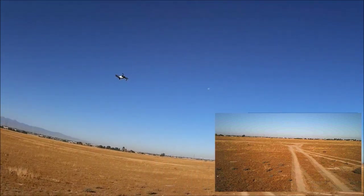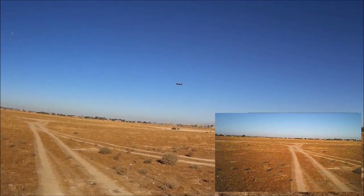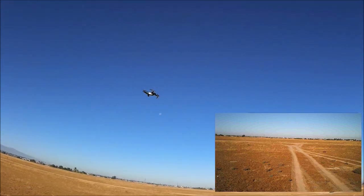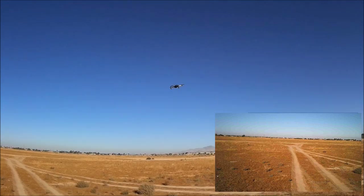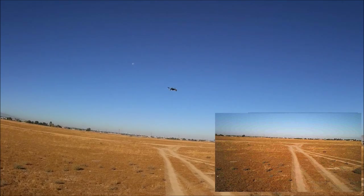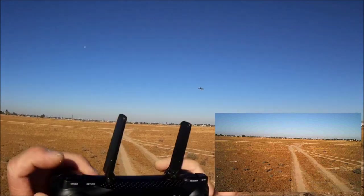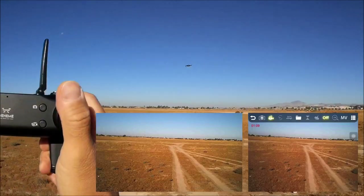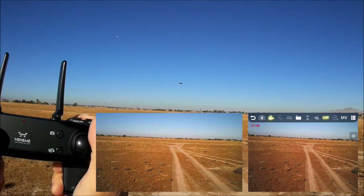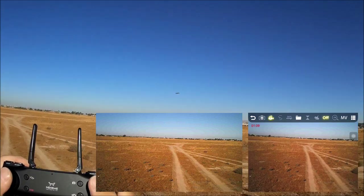Beautiful day with minimal wind. The white LED lights are bright. Rear red LED is not very visible. That's speed number one — let's hit speed number two. It's a bit faster, though there's a kind of jerky motion happening.